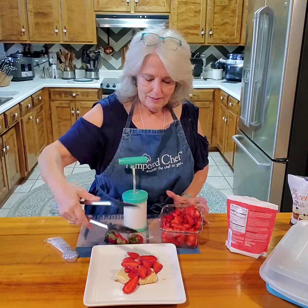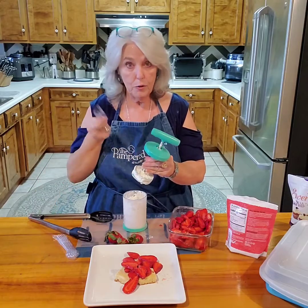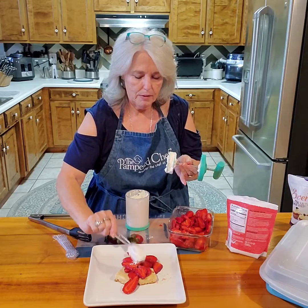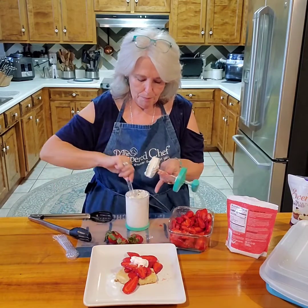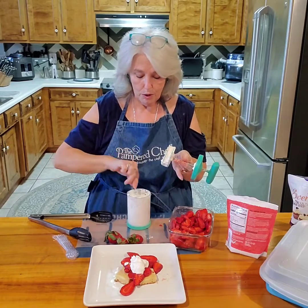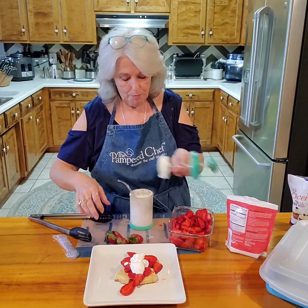We're going to pick the strawberries and just load them on top. Isn't that pretty? Now we're going to take our whipped cream and just use one of our measuring spoons and put a pretty dollop on top. Now remember, this is low-carb keto, but you don't have to tell anybody. It's great for the whole family — no one will notice at all.